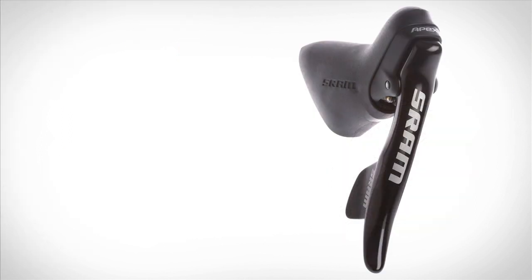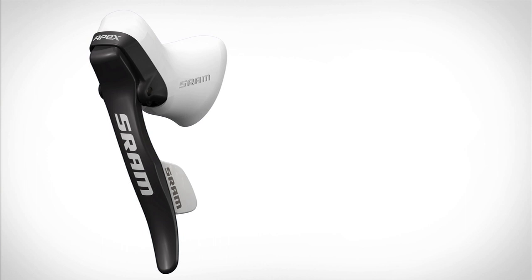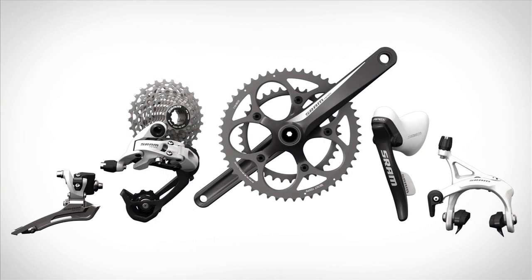Wider — a wider range of gears for every climb or descent. Faster — the double front setup is fast and simpler than three. Lighter — nearly 10% lighter than the most popular triple groupset on the market. Better, faster, lighter, and more stylish.